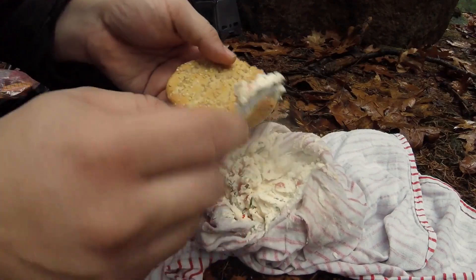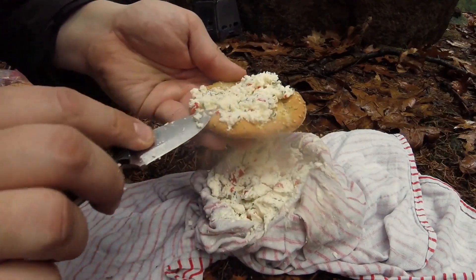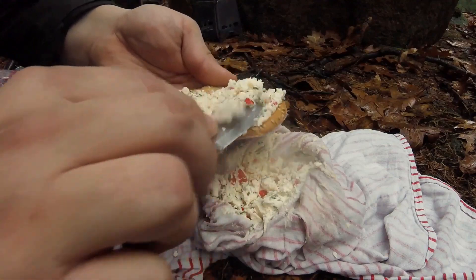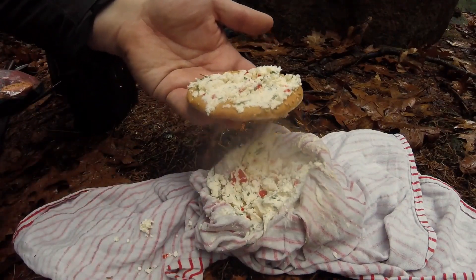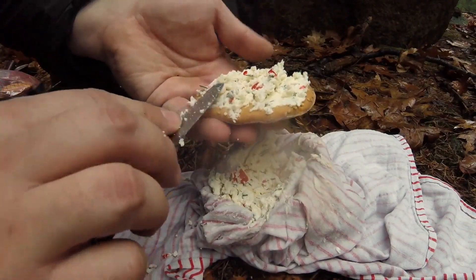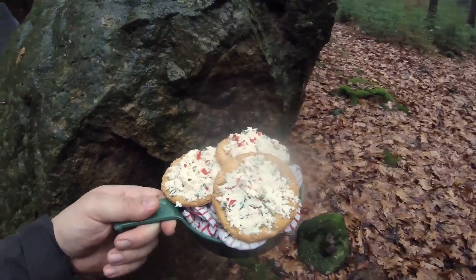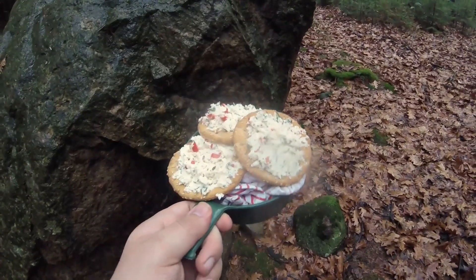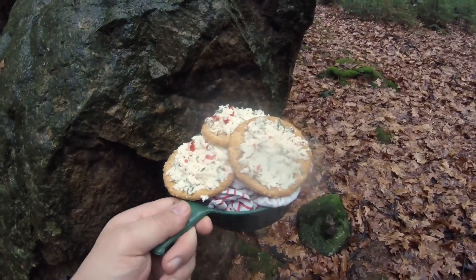Now you take your forest cheese and spread it on a cracker, bannock, or whatever you brought along. I like it as a great way to eat those dry ration crackers. There we go — a nice cracker with your own forest-made cheese. The smell coming off this cheese is incredible! There you go, guys — some nice forest-made cheese with red peppers, rosemary, and thyme, a lovely way to liven up a dry army ration cracker or give your bannock a little kick. If you're in the mood for a dessert, just put in some honey and some fresh fruit and you'll be all set.